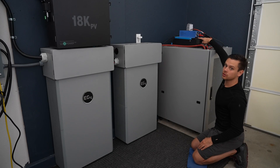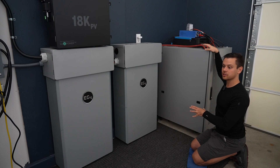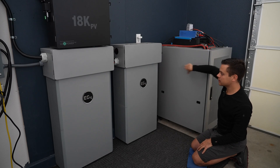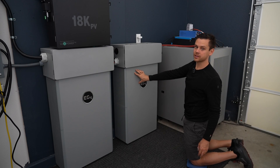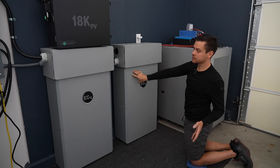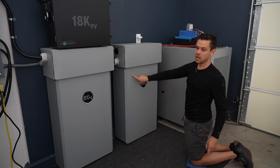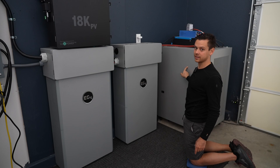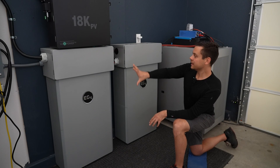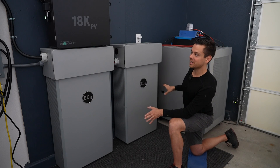Currently, we have a Victron Solar Charge Controller and an AC Charger that I feed power into from other systems and arrays to charge this battery. It's also connected in parallel with the PowerPro batteries — which, like I said, is not recommended, but it's totally safe to do. These things are communicating with the 18K and are set up for LuxPower. But with the Rooksu, I never had to set them up — I plugged in the communication cable and it just worked. This system right here is fantastic, and I have nothing but good things to say about it.